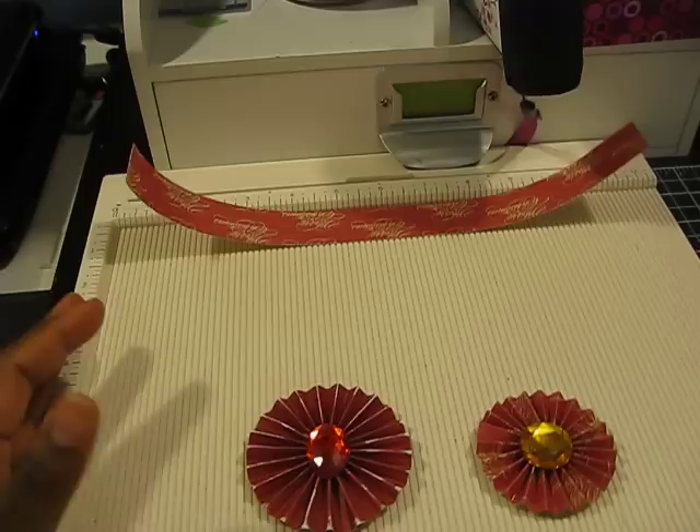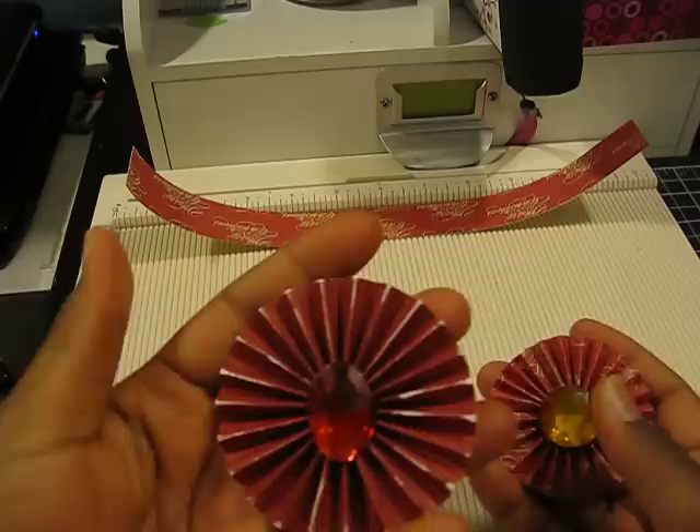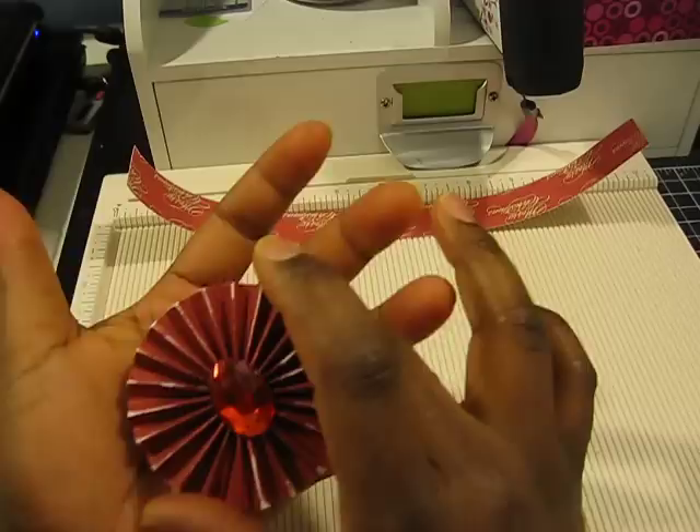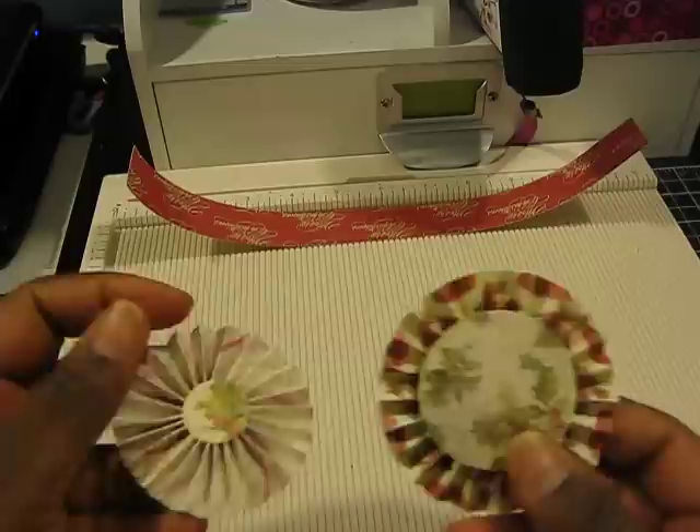This is just an easy, cheaper way of creating the rosettes, and as you can see I can create whatever size I'd like. This is a bigger size than the one you could create with the Tim Holtz die, and this is about the size that you can make with the die. So I created these using the Martha Stewart scoreboard and I'll show you guys quickly how I did that.